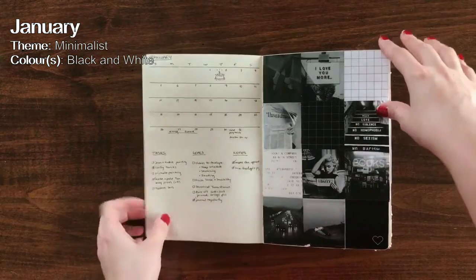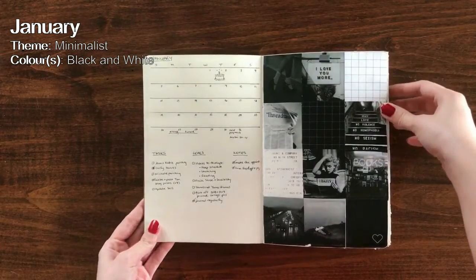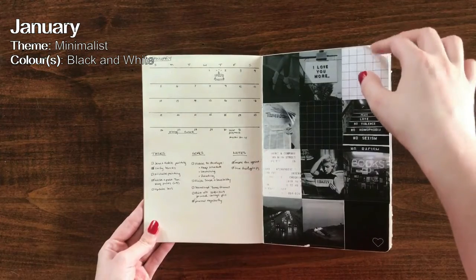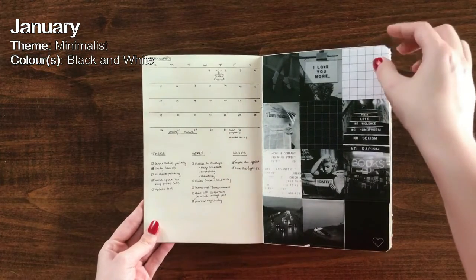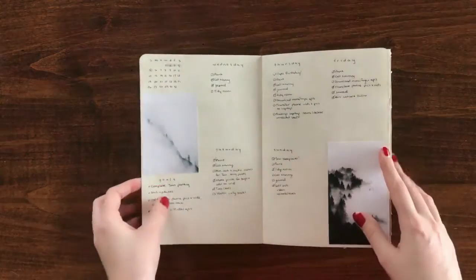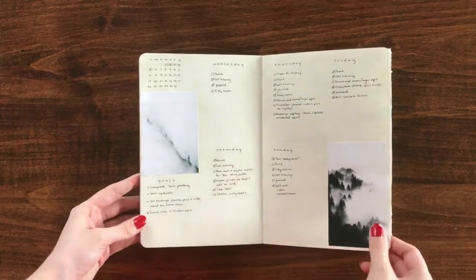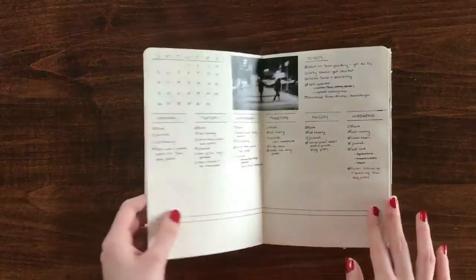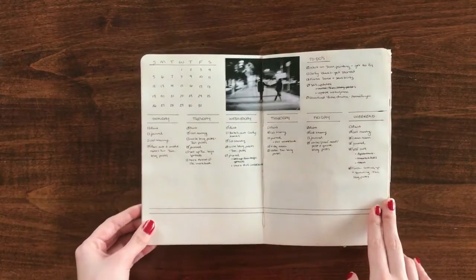Starting off with January, the theme for this month was black and white, minimalist and simplicity. My Bujos in the past have been very scrapbook-like, really big about filling all of the pages and filling them up as much as possible. And for this new month in the new year, I decided to do something a little bit different.